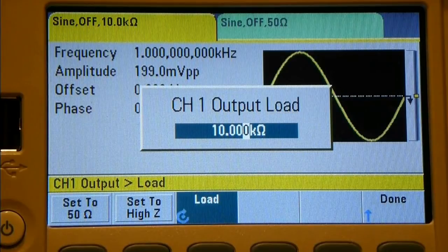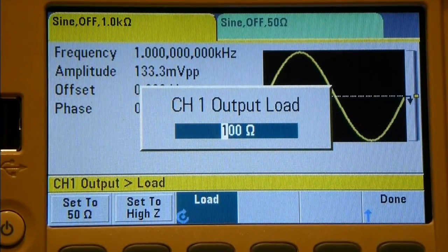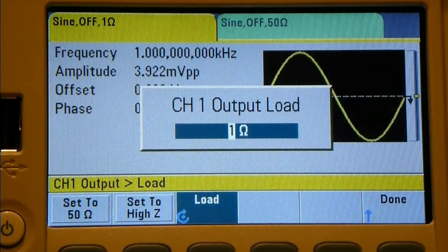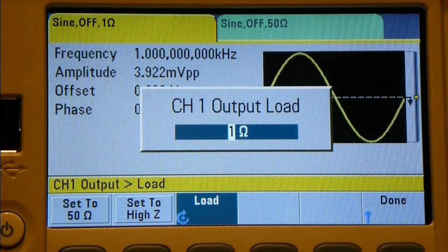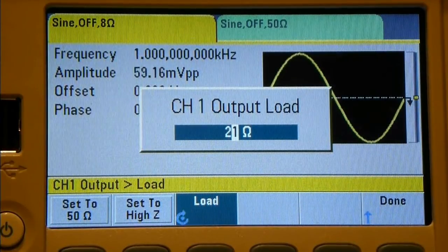Let's bring this all the way down and see how low it will go - back down to 100 ohms, 50, 40, 30, 10, down to 1 ohm. I would imagine this is not actually switching in physical resistors. It's probably using the active output stages of the DACs and amplifiers and filters after the DACs to simulate whatever impedance you set.